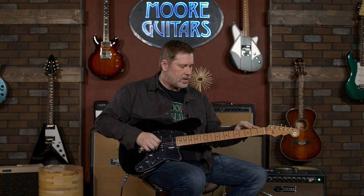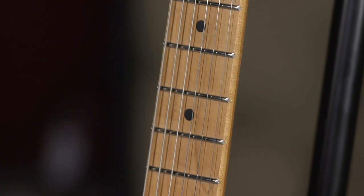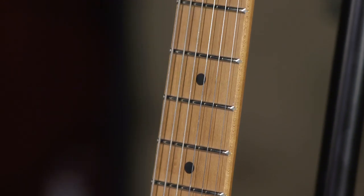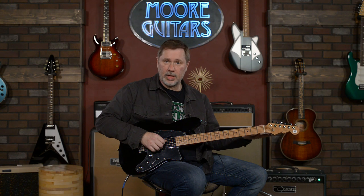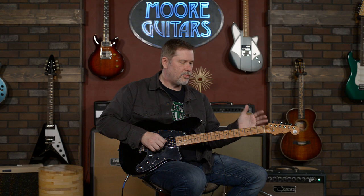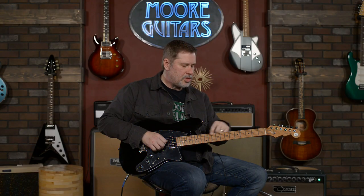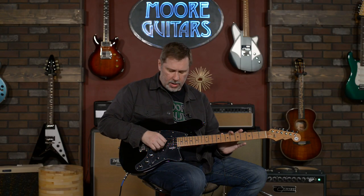The neck is a 12-inch radius, very flat. For some people that like the flat radius, the strings feel like they're easy to bend, and this is a guitar that's easy to play anyway. I judge all guitars just by themselves, but for a lot of people, the 12-inch radius is another upgrade. Medium jumbo frets, so nothing out of the ordinary there.